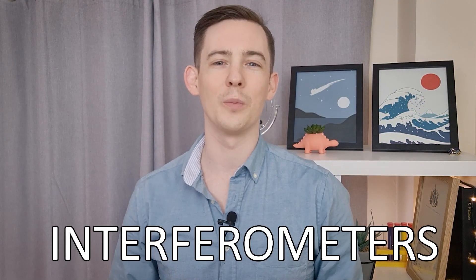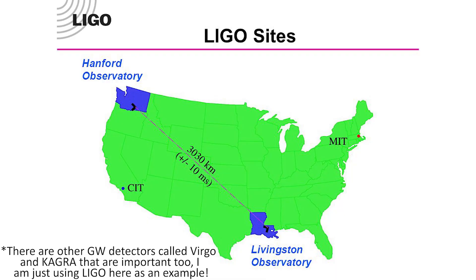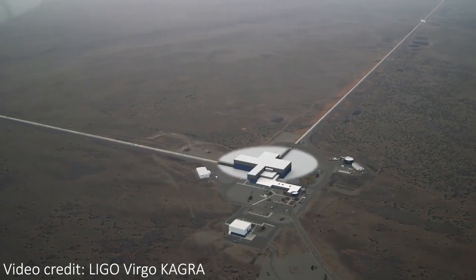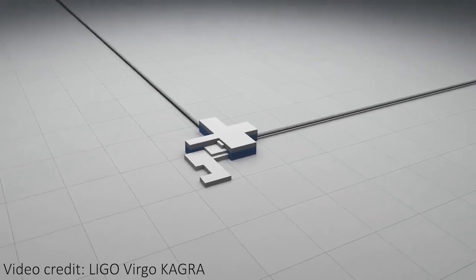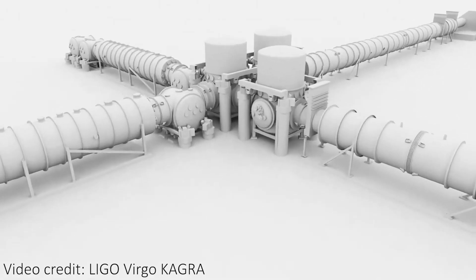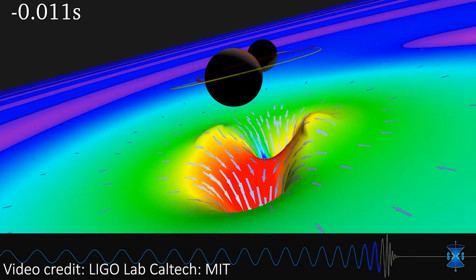Gravitational wave detectors are examples of instruments called interferometers, and they use an intricate setup of lasers and long vacuum tunnels to achieve the unimaginable sensitivity needed to actually see these gravitational waves. For example, the LIGO gravitational wave detectors in Washington State and Louisiana in the USA have an L-shaped setup, and each arm of LIGO is four kilometers long. These huge detectors are able to see the incredibly small stretching and warping of gravitational waves produced by merging black holes and merging neutron stars.